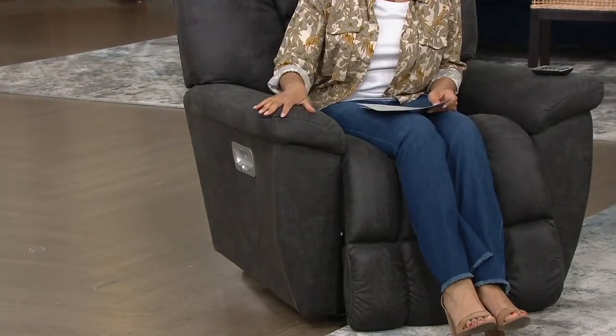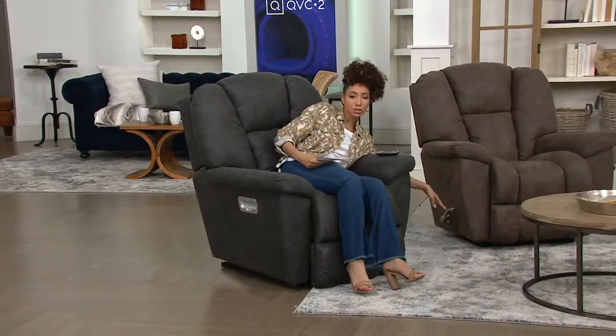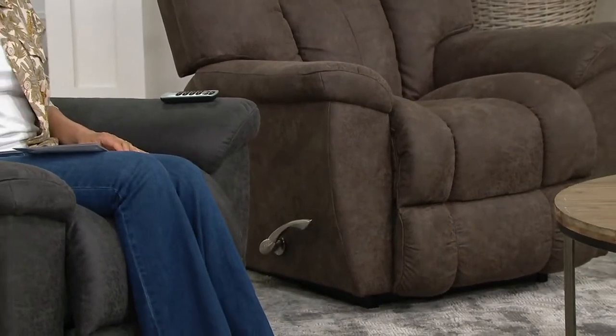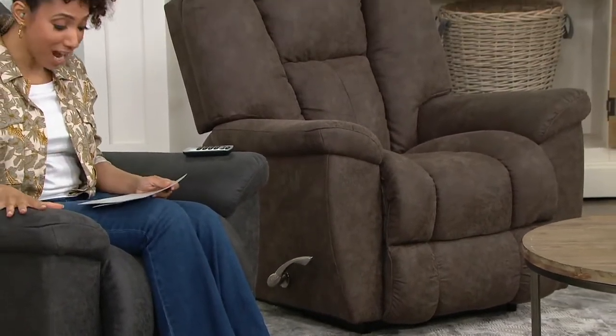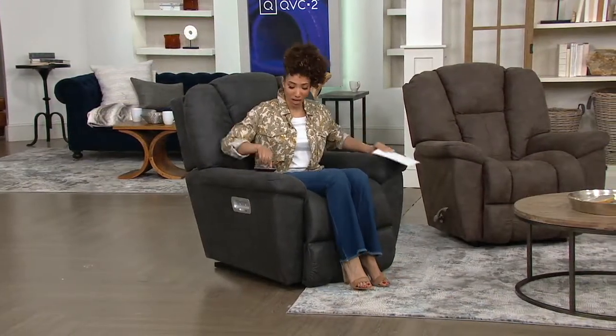We have a manual version of this Maverick recliner right next to me — it has that arc handle so you'll make your adjustments manually, lifting the handle to raise your legs or the backrest, which works independently. The one I'm sitting in is the Power XR, which features the wireless remote control that won them an award. You choose whether you'd like the manual or pay a few hundred dollars more for the Power XR.